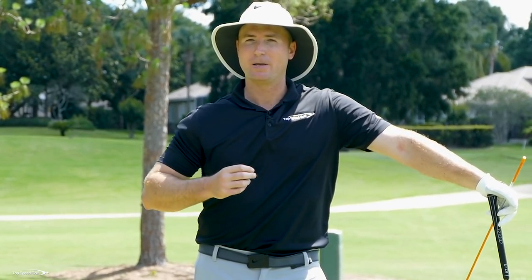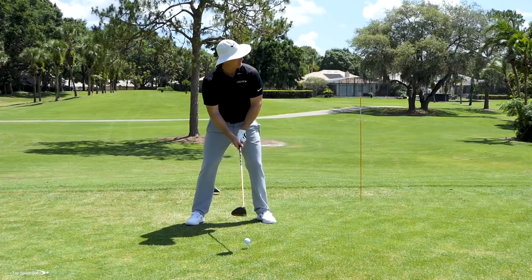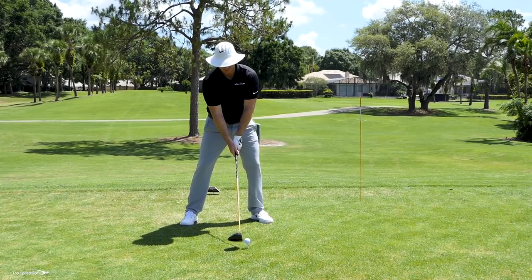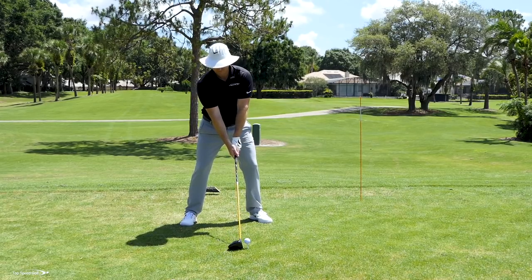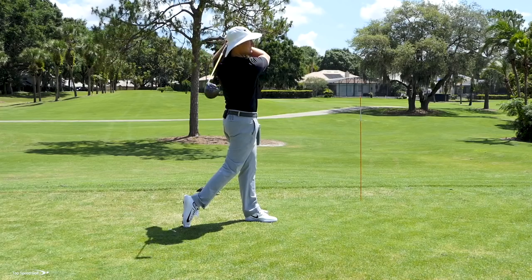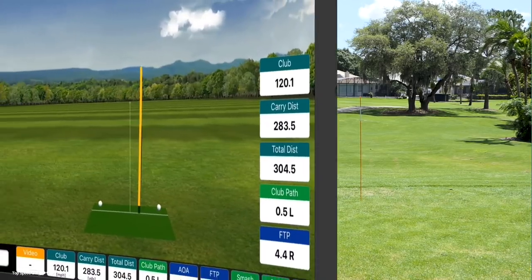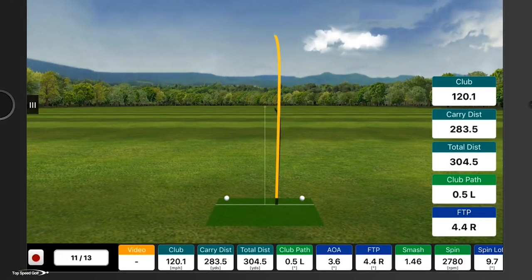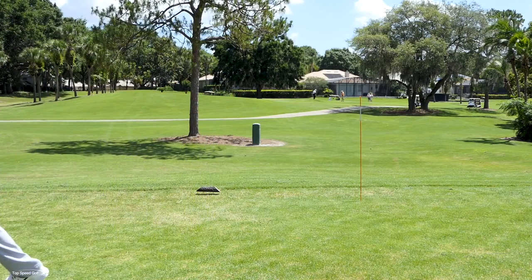If I let my body unwind and release the hands at the same time, you can get a lot of club head speed — a lot of whip and power at the ball. Let's put it to the test: letting my body rotate and that club release simultaneously. There we go — let's see what the radar says. 120 club head speed, 304 total distance.